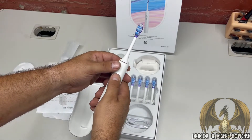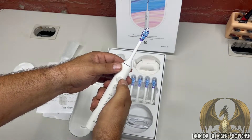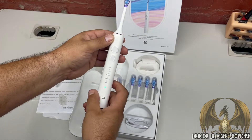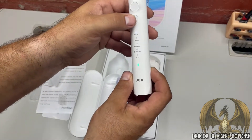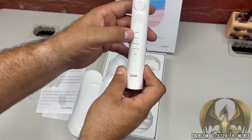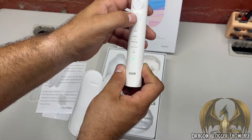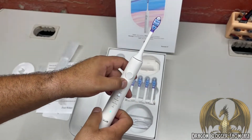It's kind of a touchscreen - not an actual button - for on and off. We've got some modes: clean, white, massage, gum care, and soft. The white mode kind of feels like it's pulsating.